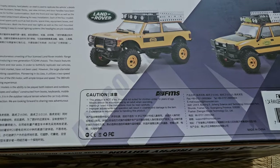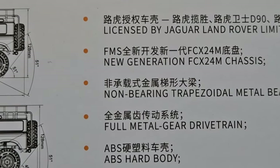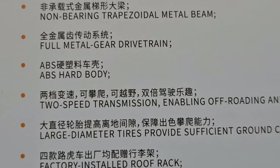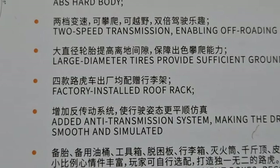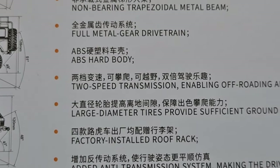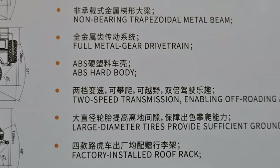Let's see what else is written on the box. We have the license, a new chassis, the metal beam, the full gear drivetrain, the hard body — which I would love to have — two speeds, and the roof rack is pre-installed. On the bottom it says you can still buy more extras. I got this model for about 130 euro, and my oh my, do we get a lot for that.